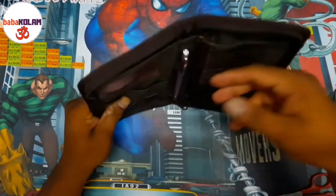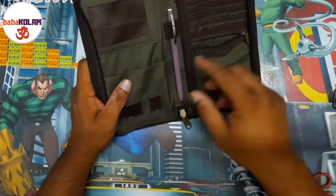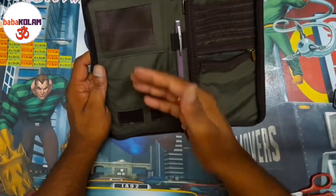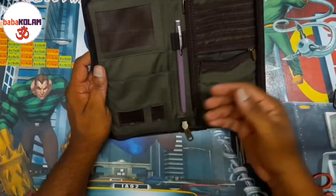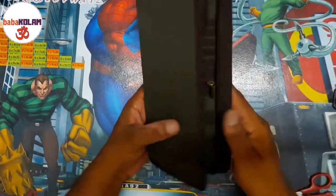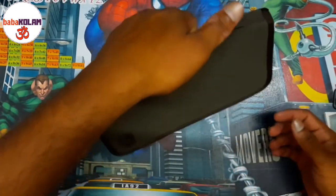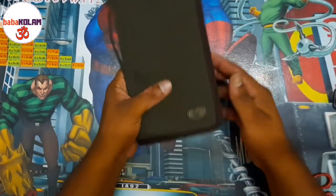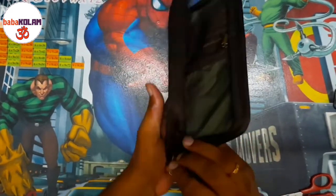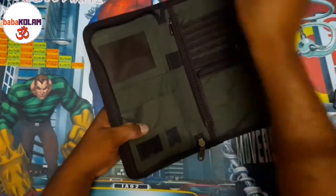I would probably keep some passport-size photos in this pocket. I think its main purpose is to keep documents safe, so I'm thinking of using it for keeping my passport or other card documents that can be accommodated within this size. There is also a kind of strap to hold everything, which will be pretty handy during travel and even after travel.